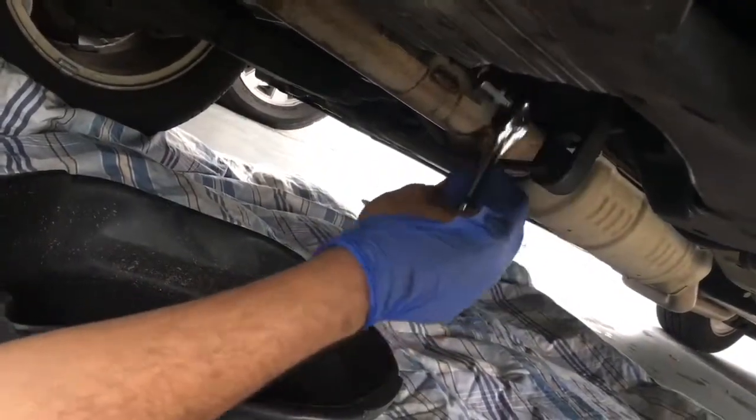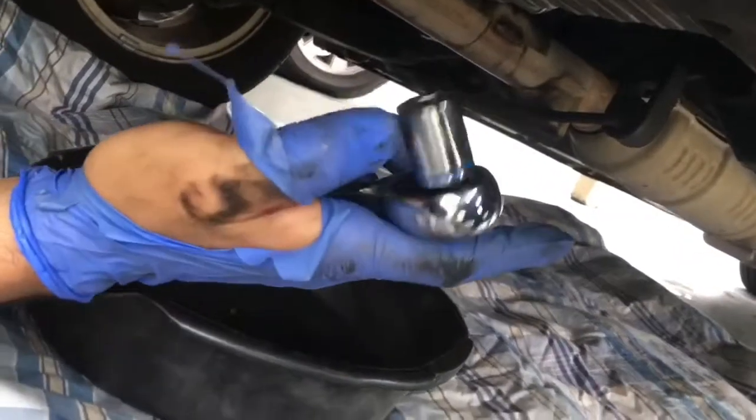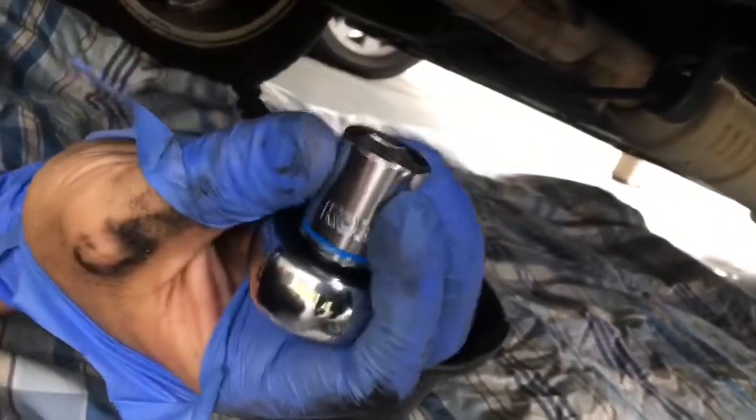Alright, get your sixteenths. We just got done loosening the bolt. See that right there? The video on YouTube said sixteenths, but it was really a seventeenth. Yeah, you need a seventeenth millimeter.